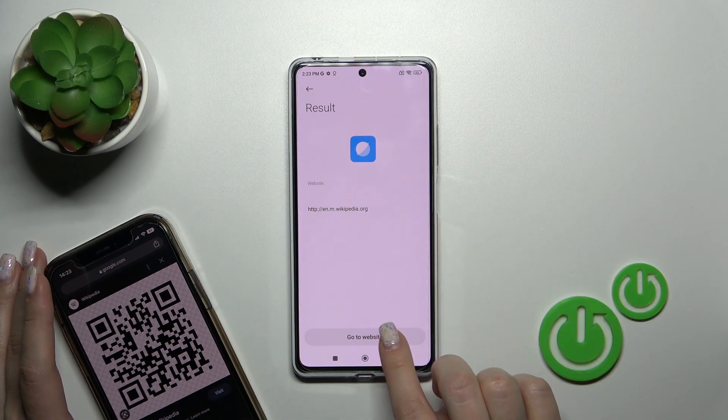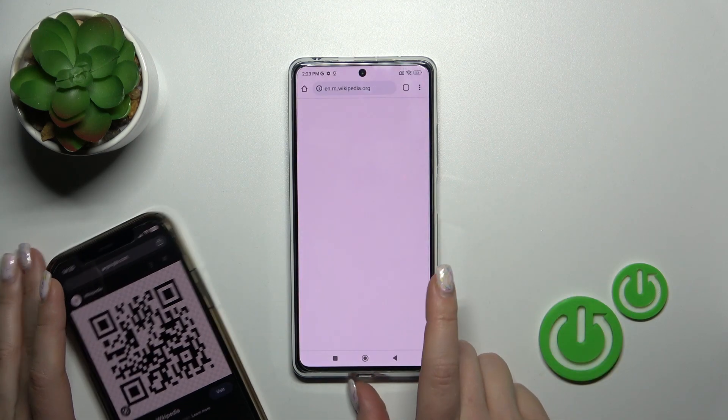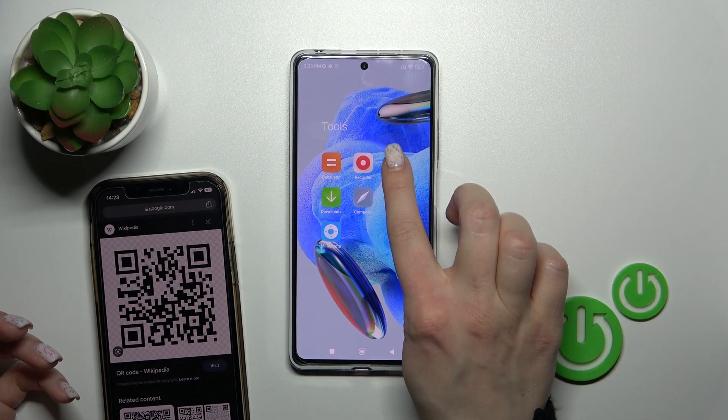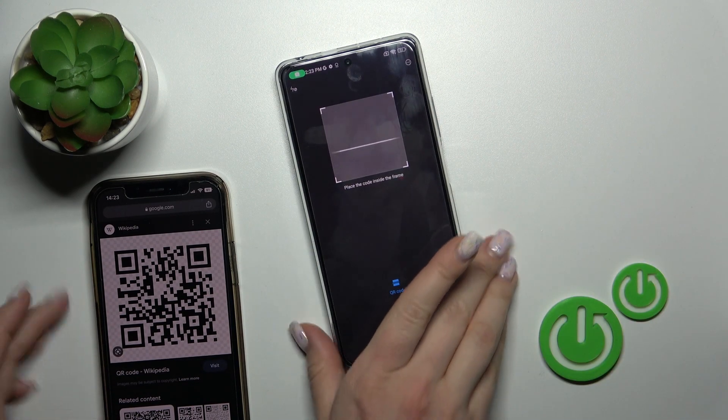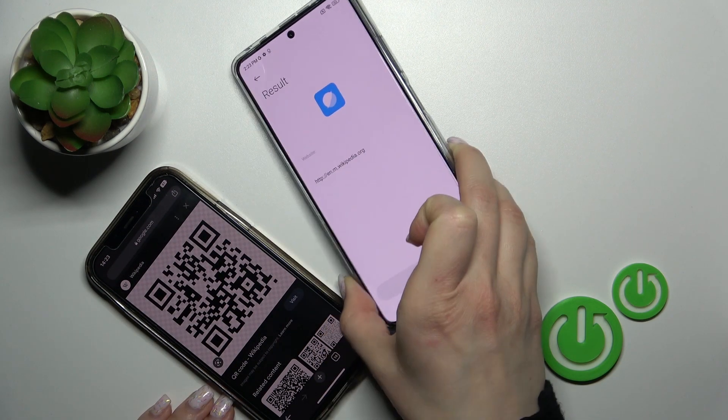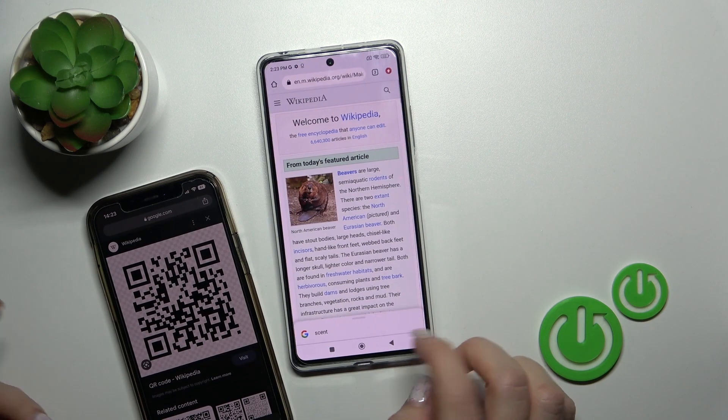This is the link of a Wikipedia article. Click to go to the website and that's it. By the same way, just open the Scanner application, place the QR code inside the frame, and then open the link.